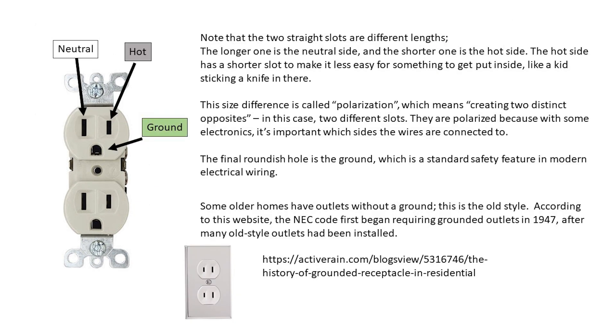Modern outlets have three openings: a neutral, hot, and ground. The neutral slot is longer than the hot slot. The ground hole is roundest with a flat spot.